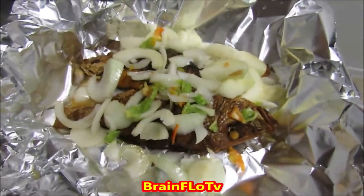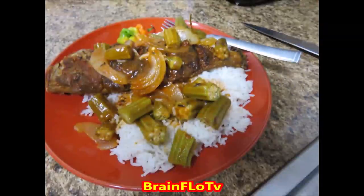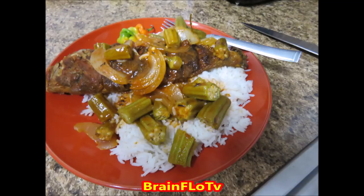Here you can see the finished Escoviche process — this is what your dinner should look like if you decide to follow this video. Very delicious meal, I might add. A little word of advice for people who are insulin dependent or diabetic: you might want to stay away from the white rice, but you can substitute it with brown rice or bulgur. The fish is always good and the okra is beneficial.